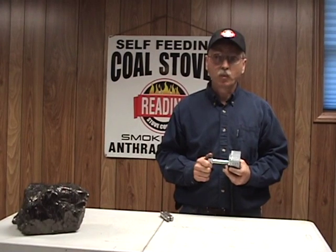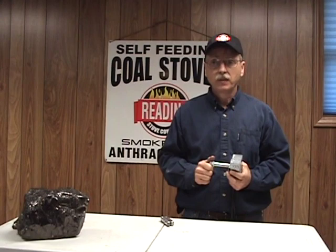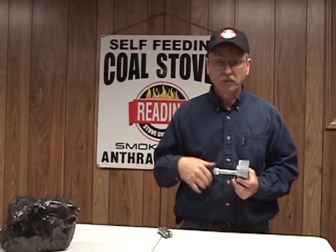Part of that system requires a thermal overload sensor. So if for some reason the power vent would quit running, your stove's not being vented properly and it needs to be shut off until the owner can maintain it and get it back running.